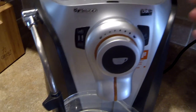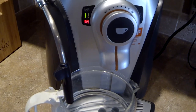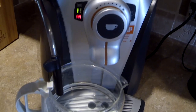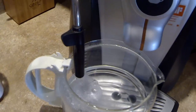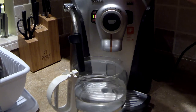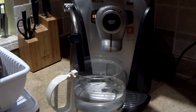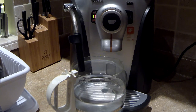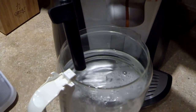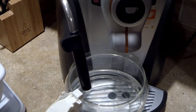Turn it on again and wait for the green light to be solid. We'll probably repeat one or two more times. Doing descaling one more time — actually the water container is empty, so we've basically drained everything. That's the next step.